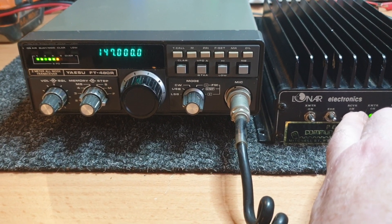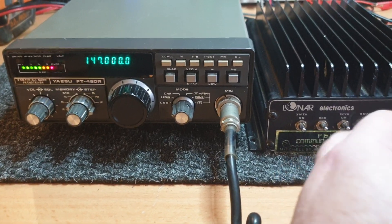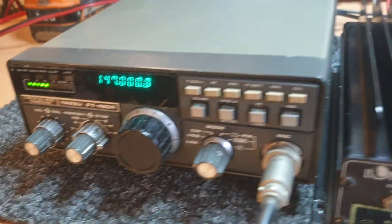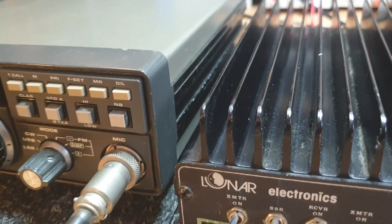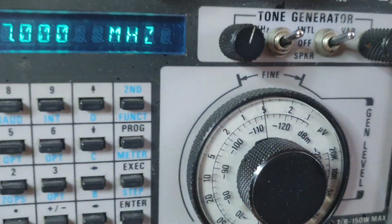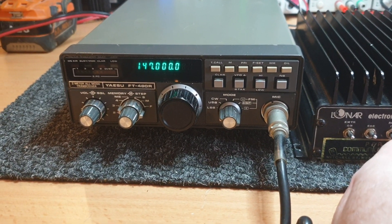We've got about a 15 to 20 dB increase there — at least 10 dB — so that's working. How well it works you'd really have to do some tests into the noise. I suppose the way to do that would be to turn the volume down a bit and make sure we've got very little signal. I'm down to 0.5 microvolt there, so it's hearing 0.5 microvolt.